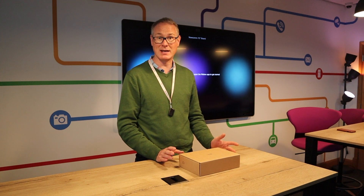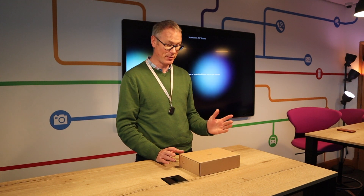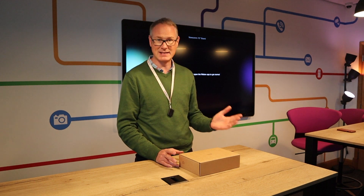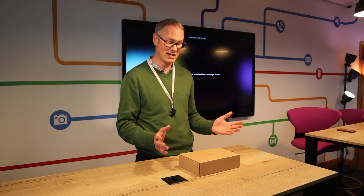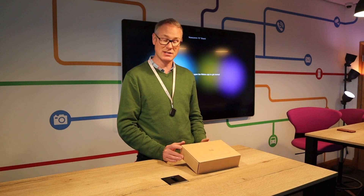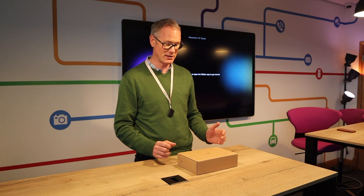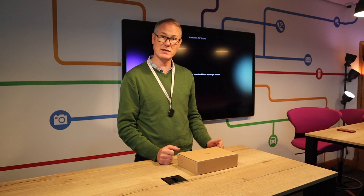The full part code is Meraki-Z3-HW. There is another one which is the Z3C and that's got an inbuilt cellular modem, but we're not looking at that one today. This is just the Z3 — ideal for your home office worker where you want an all-in-one box that can do a VPN back to your head office and also do some stateful firewalling.